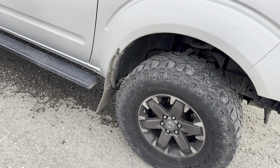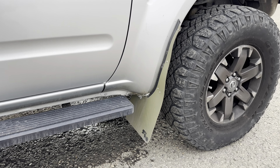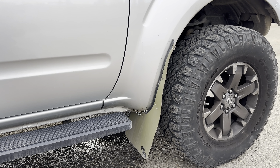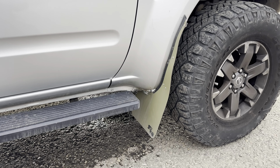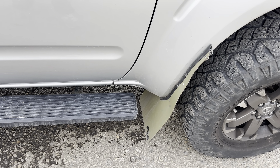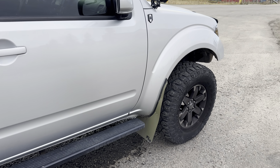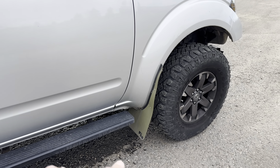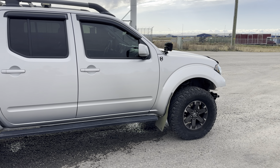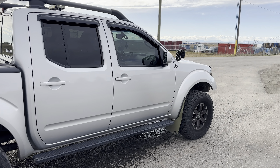Another addition are my mud flaps from a company called Rokblokz — an amazing company I kept seeing on Instagram. A lot of people run these on compact hatches, Jeeps, and all kinds of vehicles. They make mud flaps for a lot of vehicles and they look great on the truck. I went with OD green, or military green — a pretty unique combination with the silver. I didn't want the basic all-black and silver look. I think they really pop out and look great. Let me know what you think in the comments.